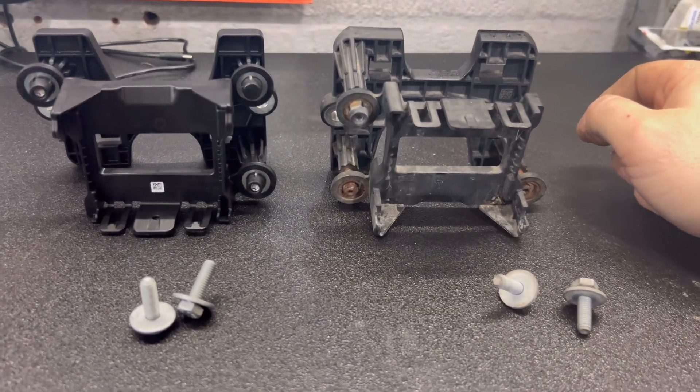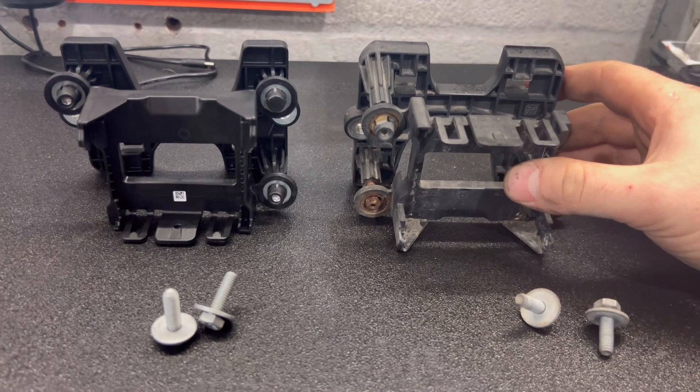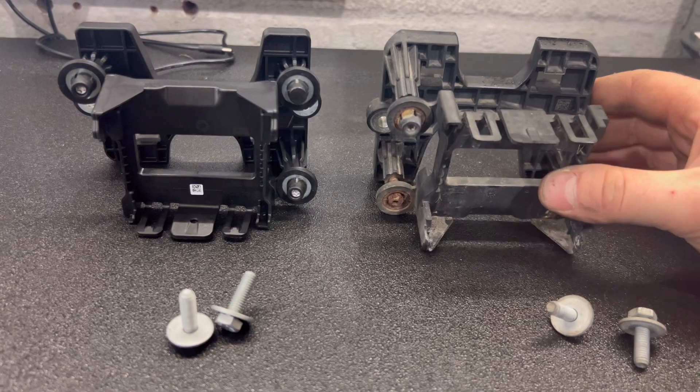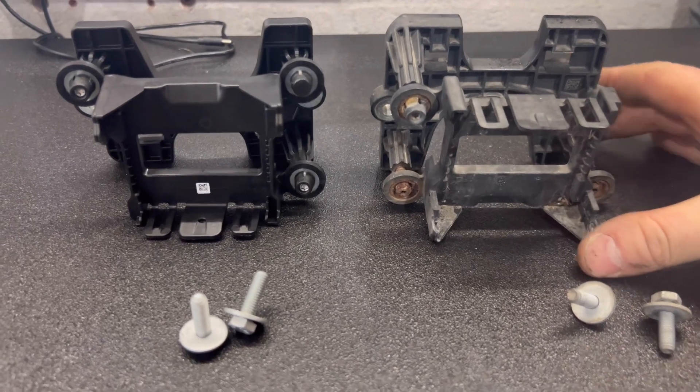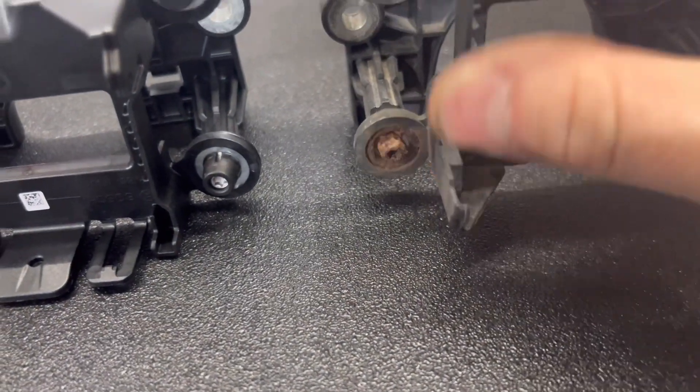Here we are guys, just a quick little video. This is a front assist — the one that sits behind the grill on a 2016 Fiat. Apologies for the noise, there's a lot going on today. What's happened is it's kind of corroded — you can see there, it's lost its clips, they're all corroded through.